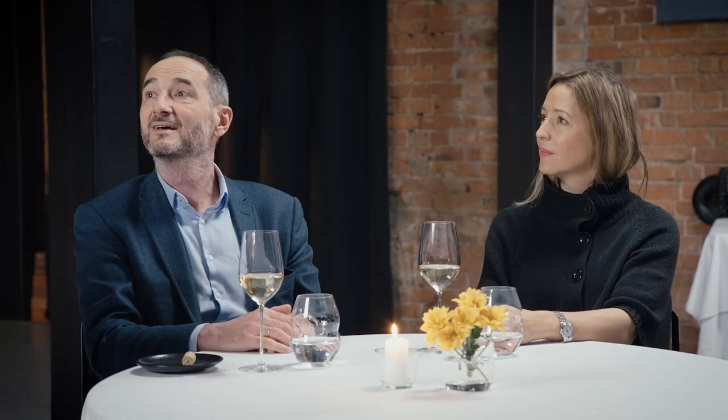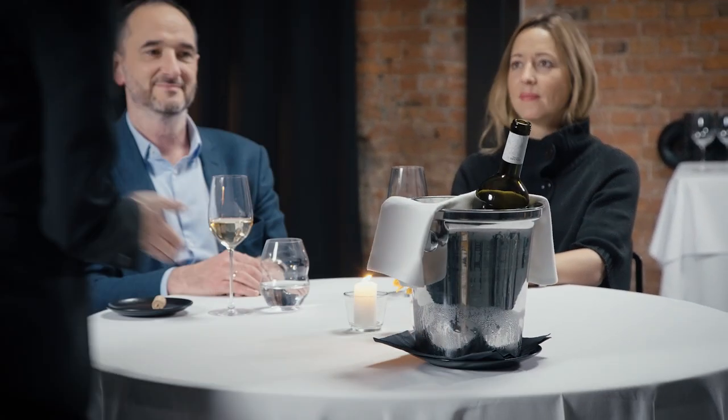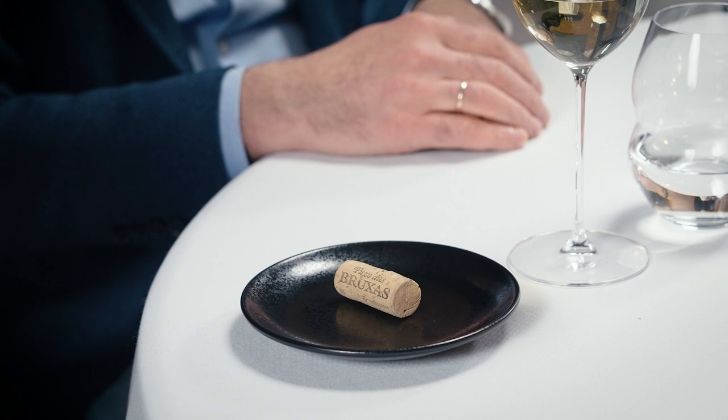Ask if the host wants to keep the bottle on the table. For white or rosé wine, ask the host if they want to keep it chilled on ice close to the table. If the host declines the offer of having the bottle on the table, ensure to put the bottle within sight of the guests. Make sure to ask the host's permission before removing the cork from the table.